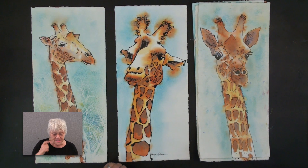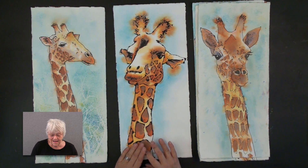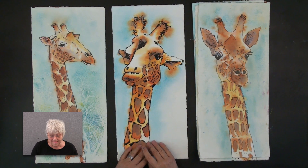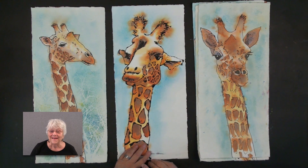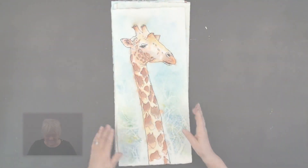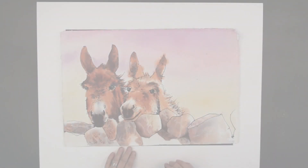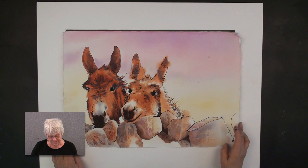I have a funny story: one of my students came home and couldn't wait to share her paintings with her family. She called me after getting home and said, 'Carlin, I can't wait to tell you — I showed my granddaughter the giraffe I painted and she said, oh grandma, you really can paint!' She didn't like all those abstracts. I thought that was great.